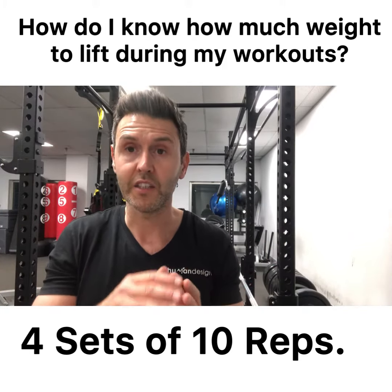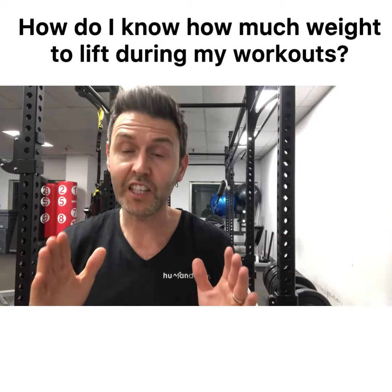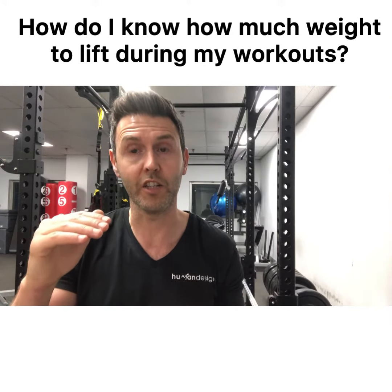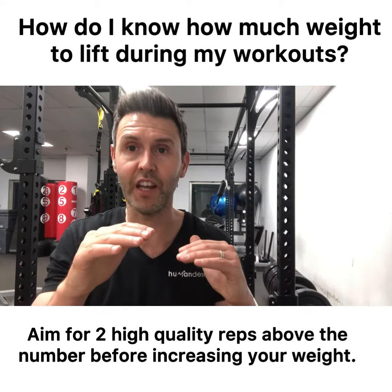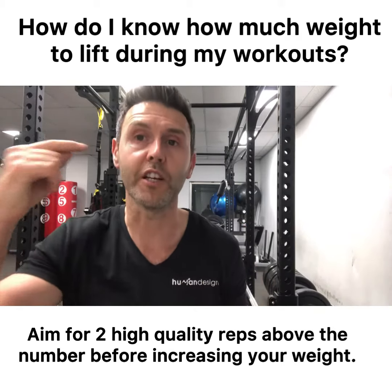Your aim is to get initially four sets of 10 repetitions, but in this case you want to then do two repetitions more with good technique. So week one you might get four sets of 10, week two four sets of 11, week three four sets of 12. When you get to four sets of 12, then you increase the weight.